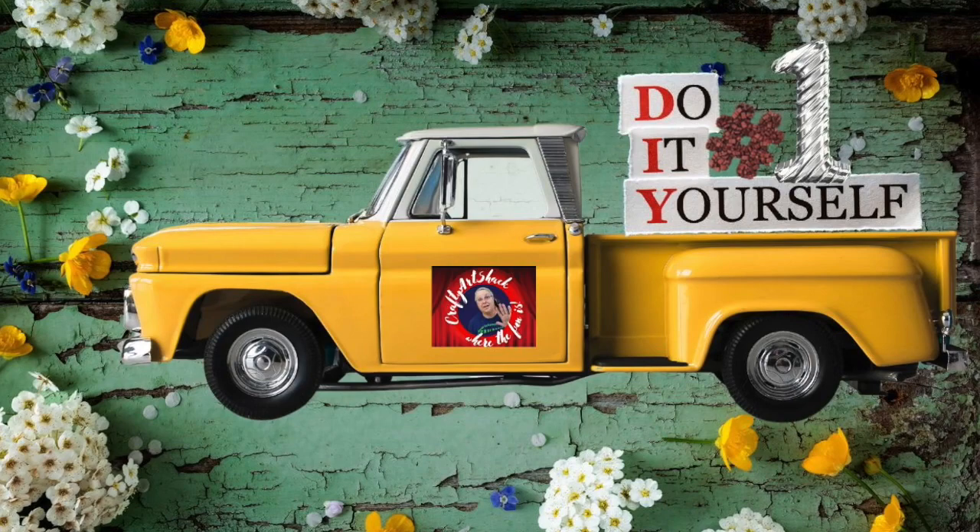Hi y'all, it's Charlene from the Crafty Art Shack, and we're here today with another challenge video. I'll tell you about that in just a few minutes, so let's get to the craft desk and get started.